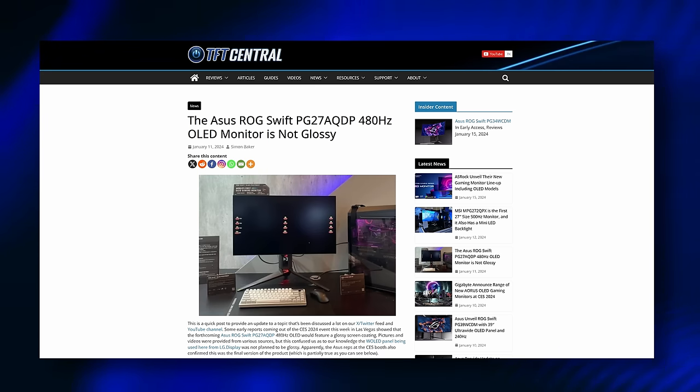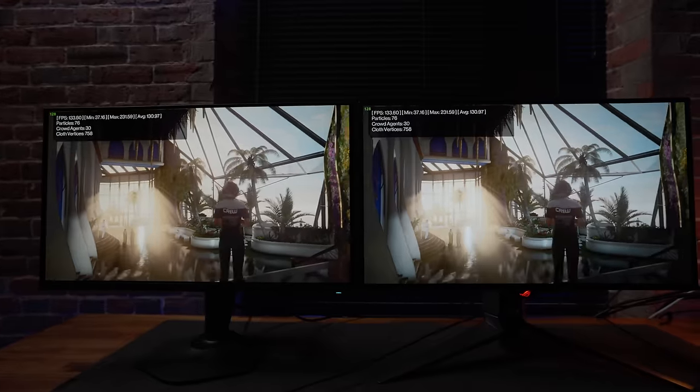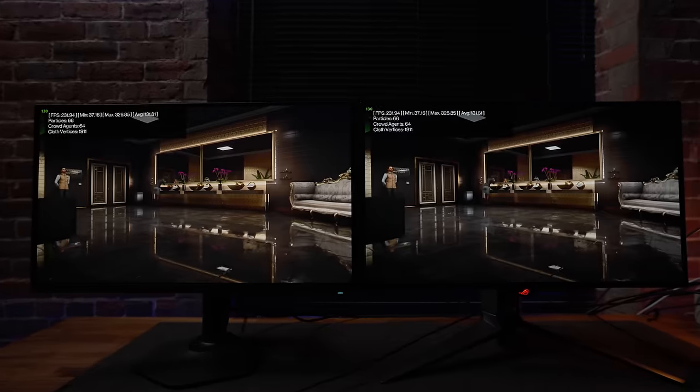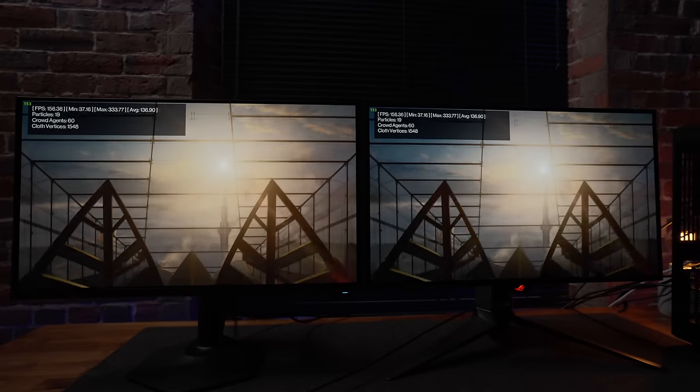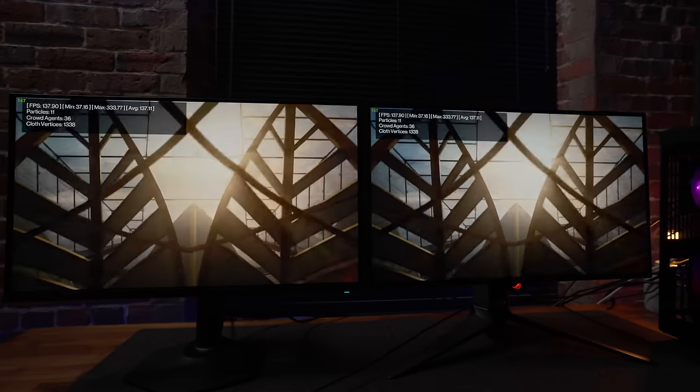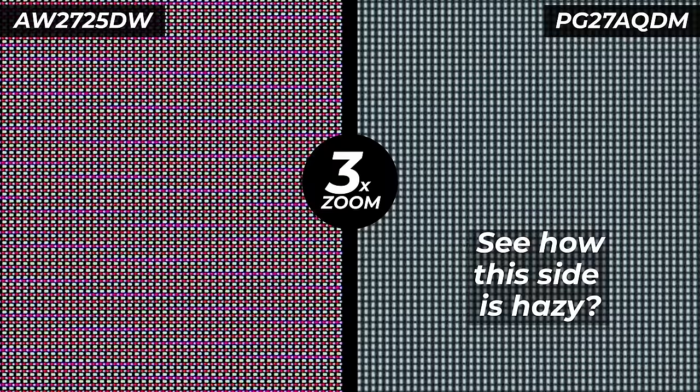We haven't really seen glossy coating on W-OLED panels in monitor sizes yet. Sadly, it's been confirmed that the 480Hz W-OLED that ASUS announced at CES is in fact a matte coating — turns out whoever set the booth up forgot to take the plastic protective film off the front of the monitor. Comparing the AW2725DF side-by-side with the PG278QDM, the Alienware looks more sharp and has much better viewing angles because you don't get the weird glare from the matte coating. Using it on its own, you'd probably never notice the grain, but side-by-side at full white it's very obvious, even if cameras aren't picking it up.